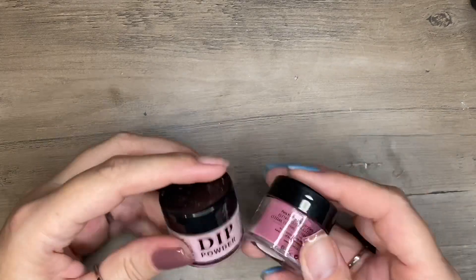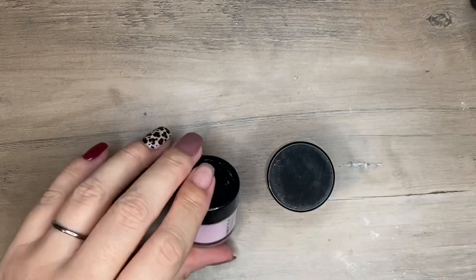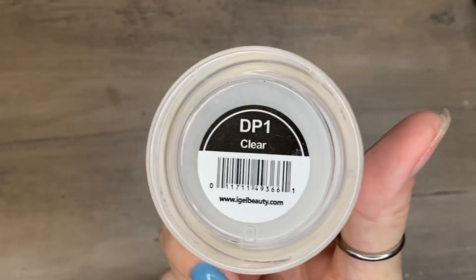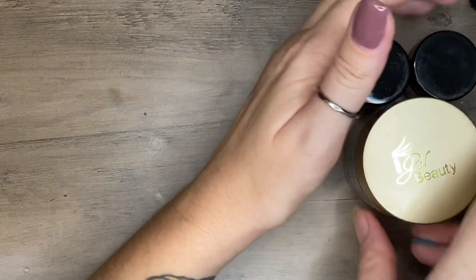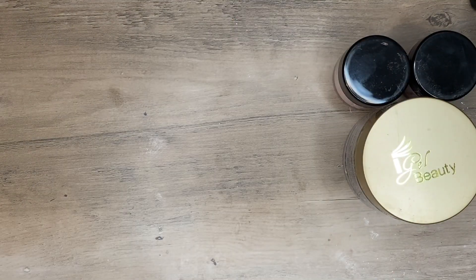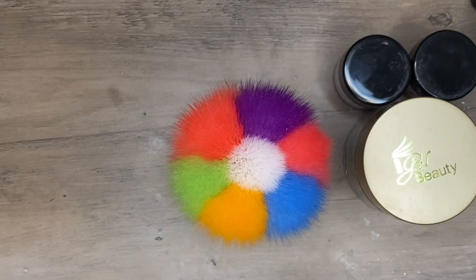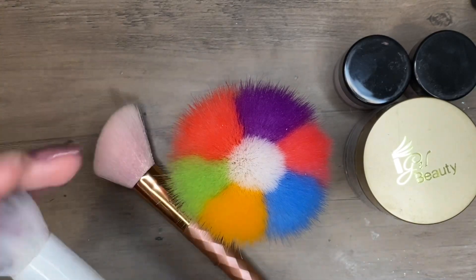After your base coat, you'll dip into your dip powder. You can use whatever powder you want — there are millions on the market. I'm obsessed with clear dip powder for so many reasons: it protects your color from filing and buffing afterwards, and it also helps build nail strength. You can use clear with regular polish or gel polish.